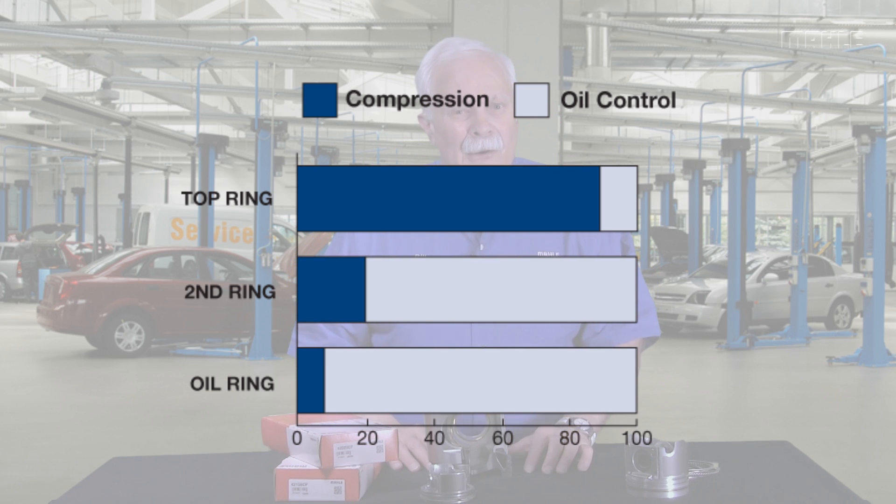We call it fine oil control in the ring business. The lower ring is referred to as an oil ring, and its job is to control oil also — what we refer to as gross oil control. It scrapes most of the oil down off the cylinder wall, and then that second ring meters the last little bit off, leaving just enough to lubricate the ring pack.